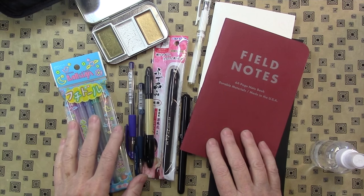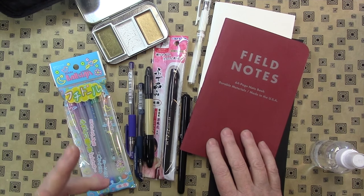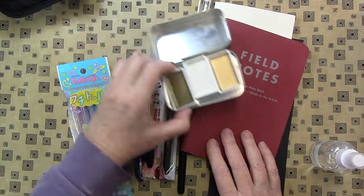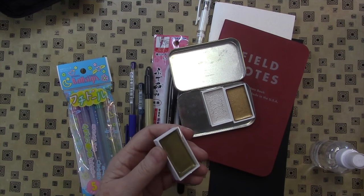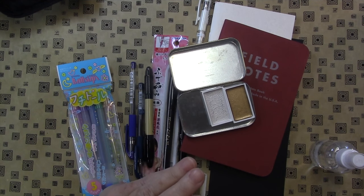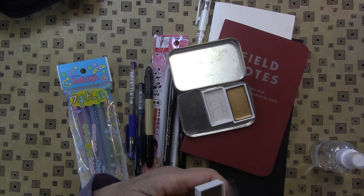Hey gang, Diana here today. Thanks for stopping by. I'm here with a JetPens haul video and let's get right into it. I've been ordering from JetPens for years, and some of this I bought myself and a few things they very kindly sent me to review. This is all sort of in preparation for working another way in my art journal. So let's get started.